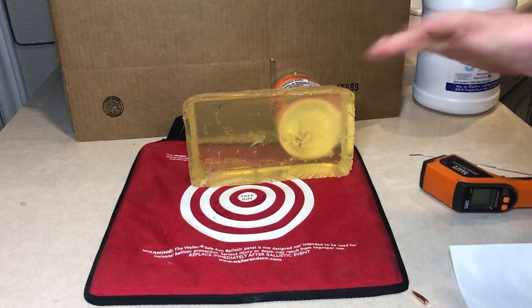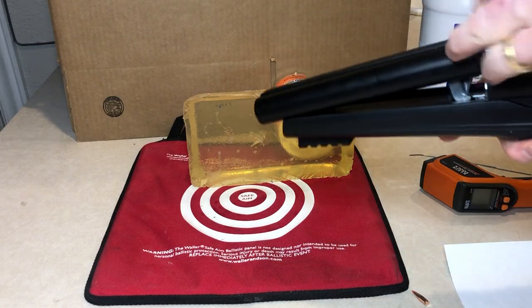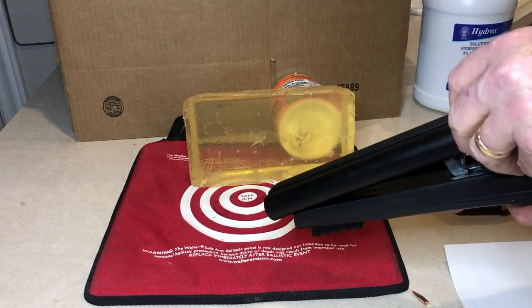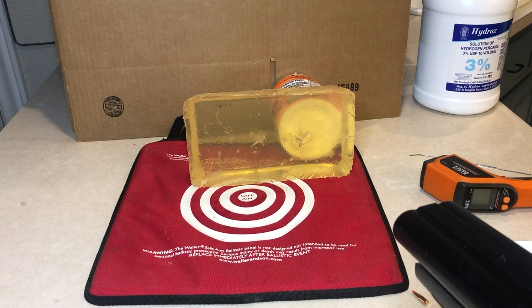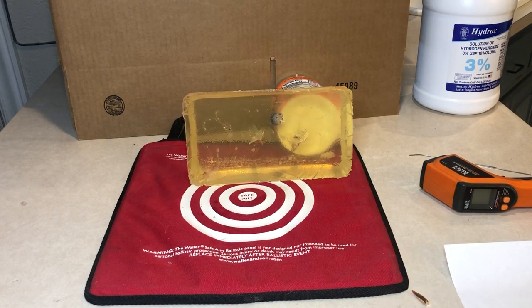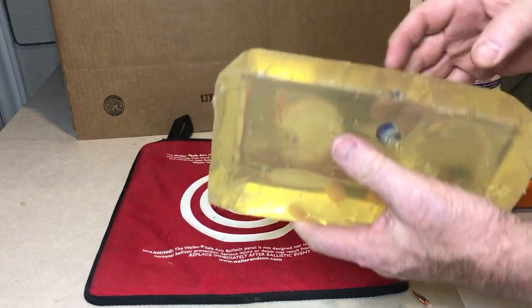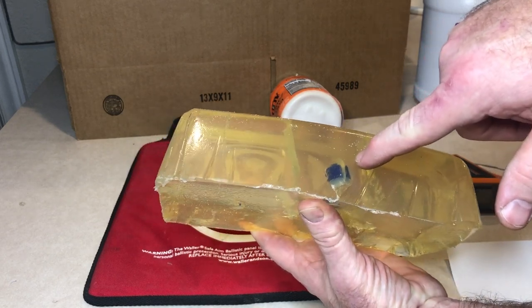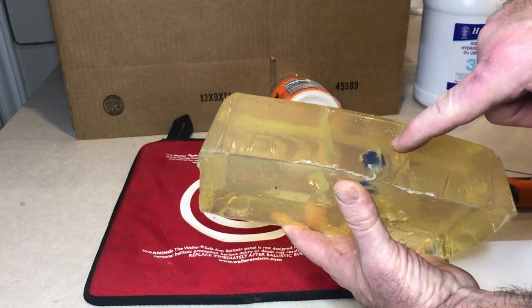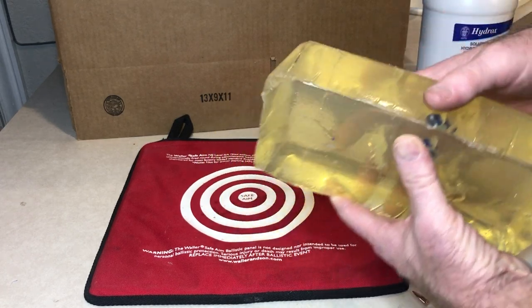Next I want to try this little round with a steel bearing in front. Let's hit a spot we haven't really hit yet. Well, that is a surprise — seven-millimeter steel ball bearing, the entire round is fully one inch inside. I was not expecting that. It went in quite some distance.